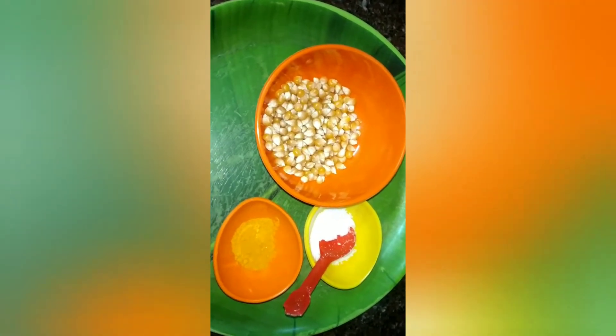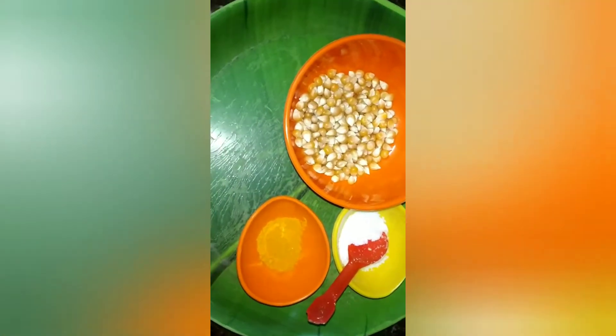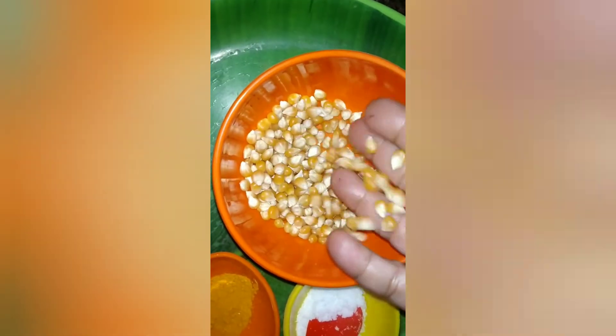We will make popcorn easier. We will use popcorn as well. We will put the popcorn in the store. We will use this package — 150 grams.